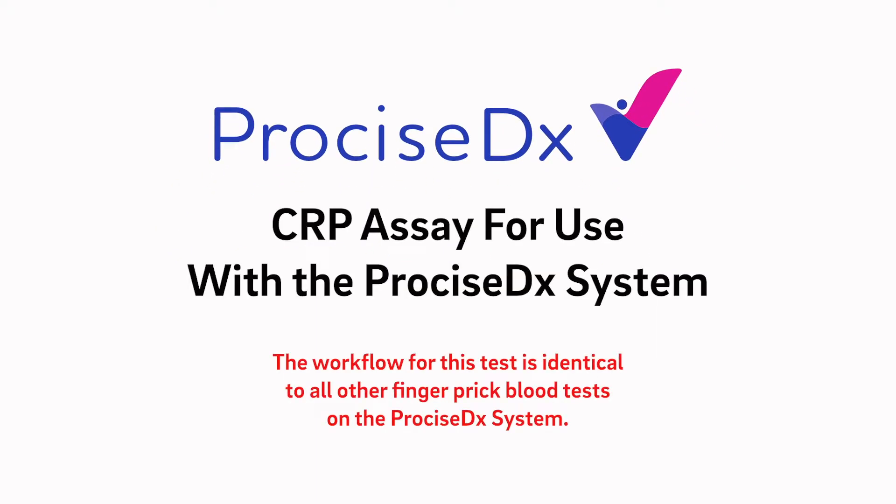This is the Precise CRP assay for use with the Precise DX system. The workflow for this test is identical to all other finger prick blood tests on the Precise DX system.